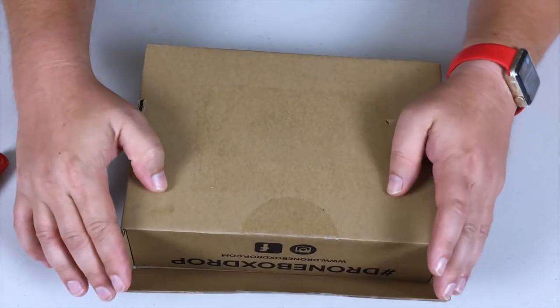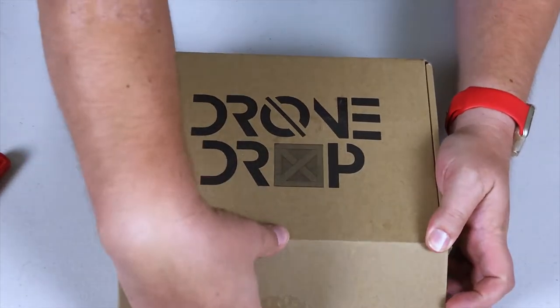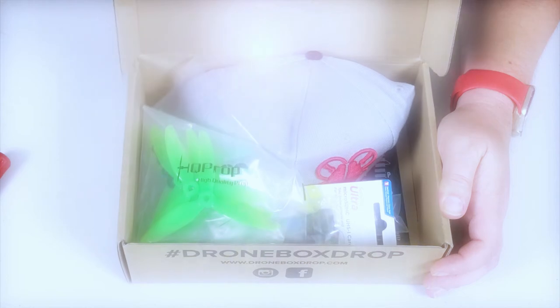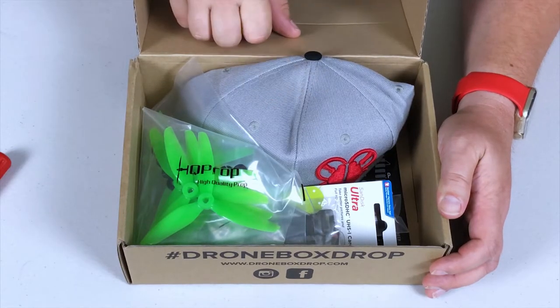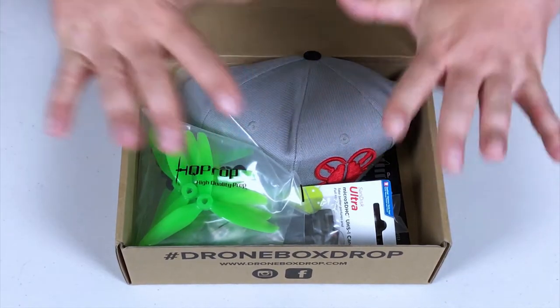We got our little pre-open on that flap, we flip it over, and here we go. Loving the hat — but we'll get back to that. Let's see what we've got on top here first.